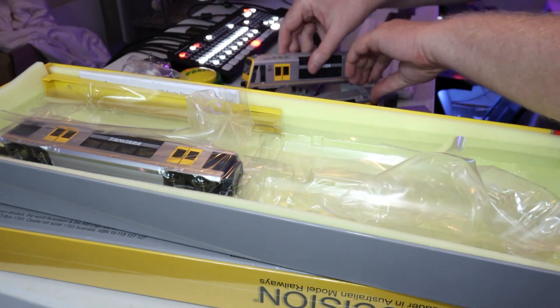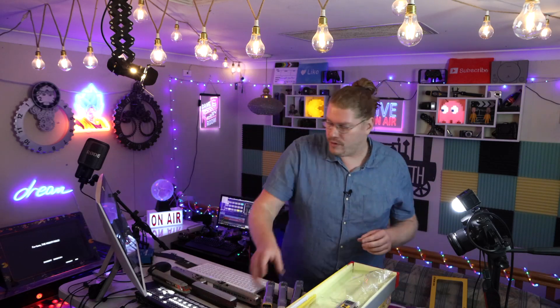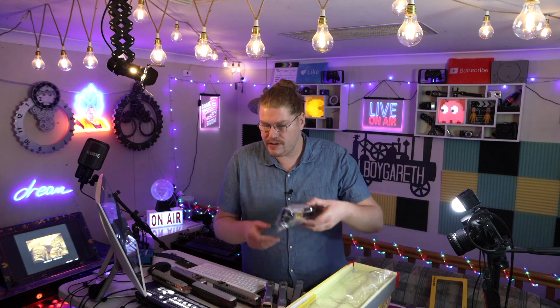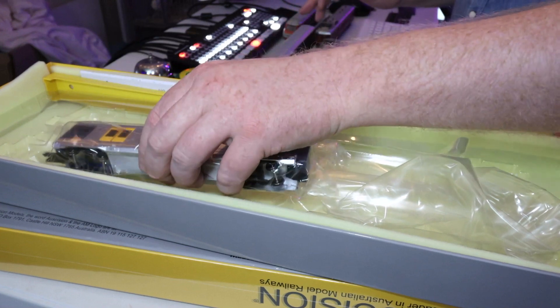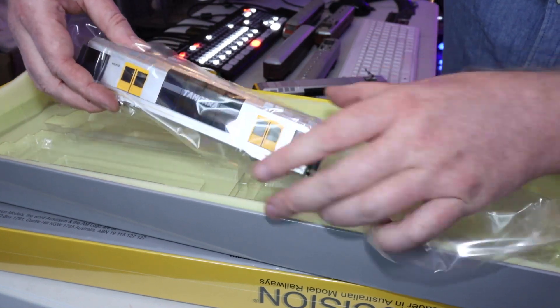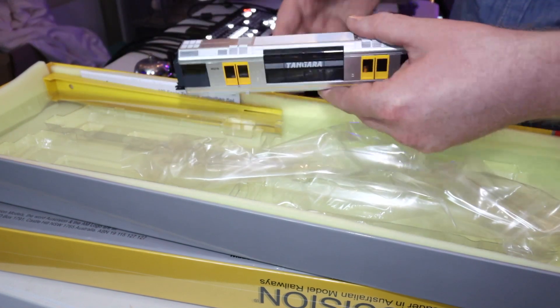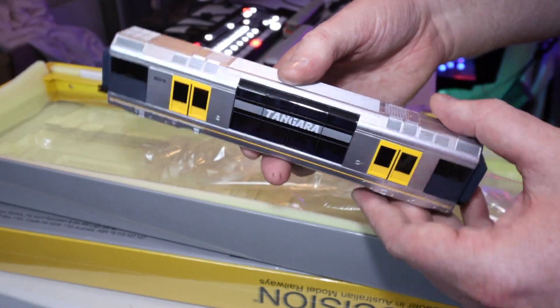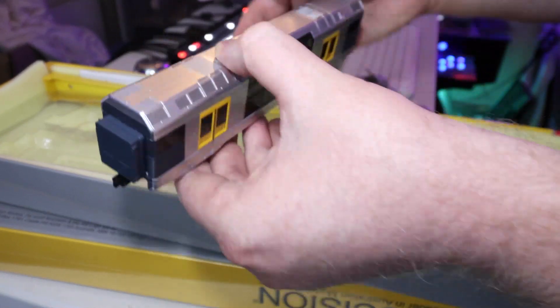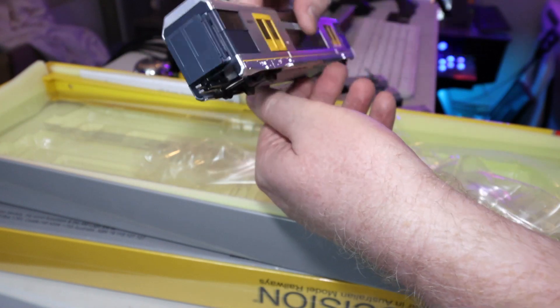I've got some railway track here so we're going to show you guys it maybe running. We've got the controller hooked up — I spent about two hours finding things in my boxes. We've got a controller hooked up right now and we'll hopefully get it running — probably just the four-car set at least anyway.